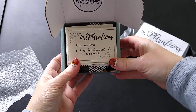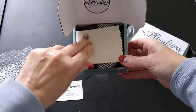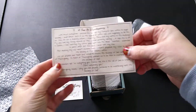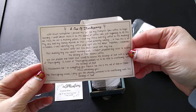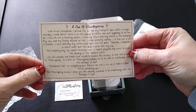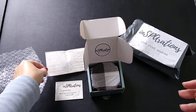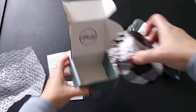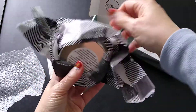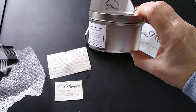Inside is an eight-ounce hand-poured soy candle. They also have a couple of little Thanksgiving items — and this must be the little devotional they reference including, which is something encouraging. That's a nice touch. And then the candle itself is wrapped in tissue paper with the warning label and burning instructions at the bottom.